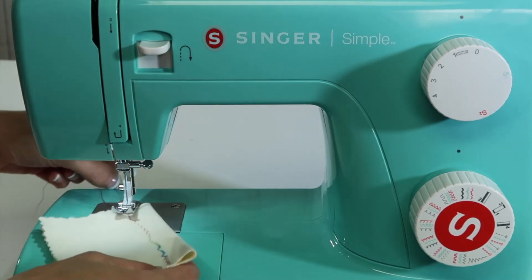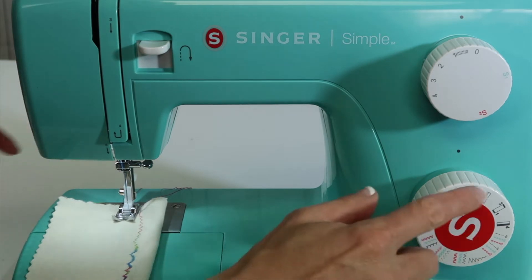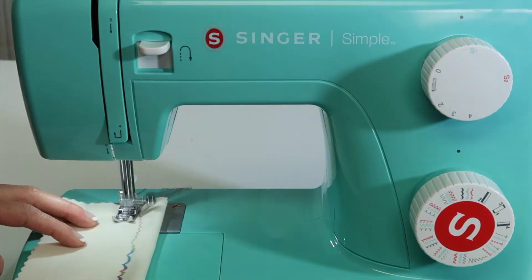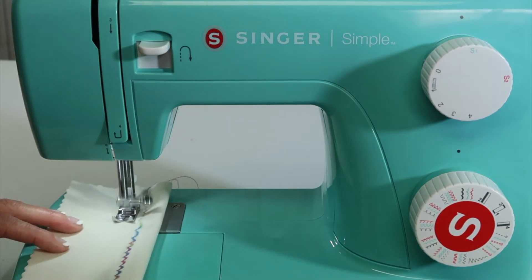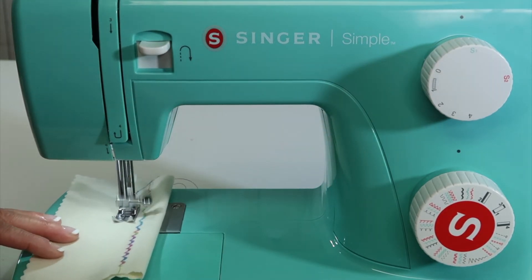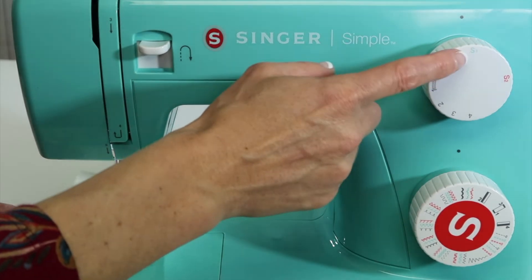Even just with some fun threads and taking the time, let's go ahead and do the green one right next to it. Remember when you're on the S setting, you don't have any settings to worry about — just pick the stitch and turn it to the one you want.